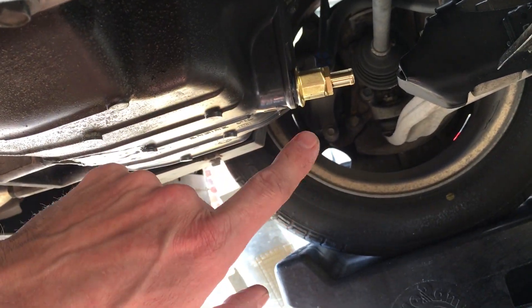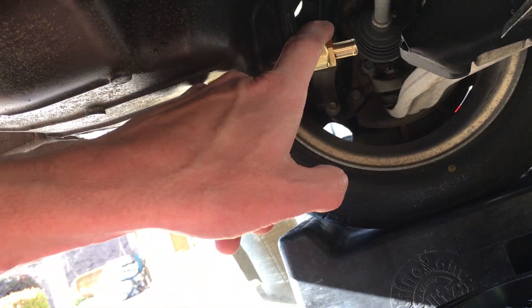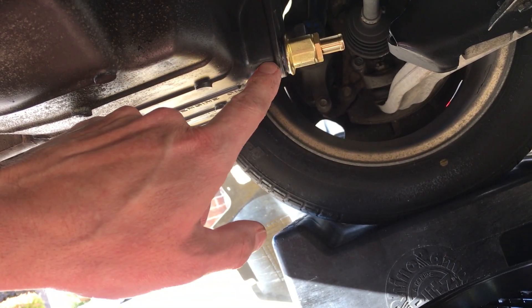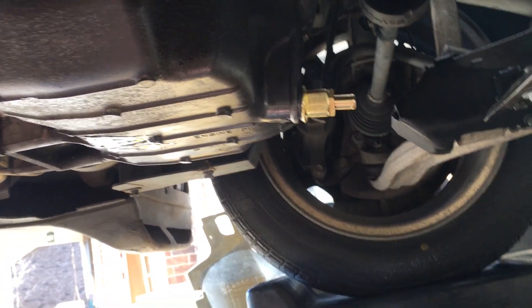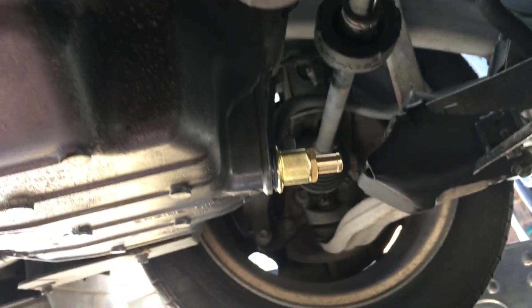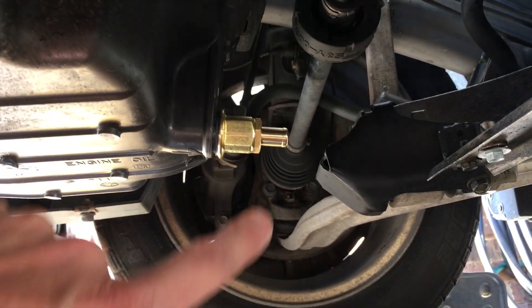The Fumoto valve is a neat thing — it's about $27 on Amazon. I think it's the F06, but just go to Fumoto — F-U-M-O-T-O — and you can make sure you get the right one for your car. This is a cool one because it has this extra nipple that sticks out.